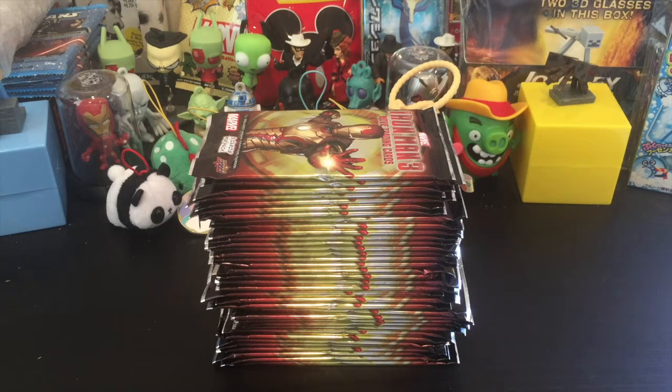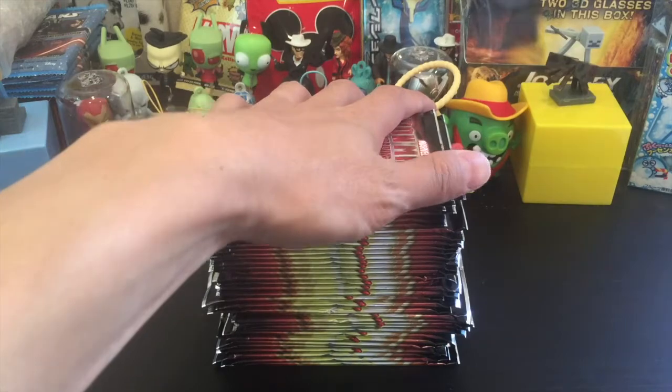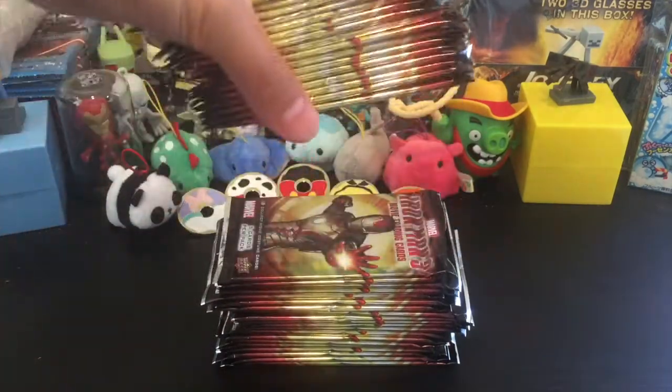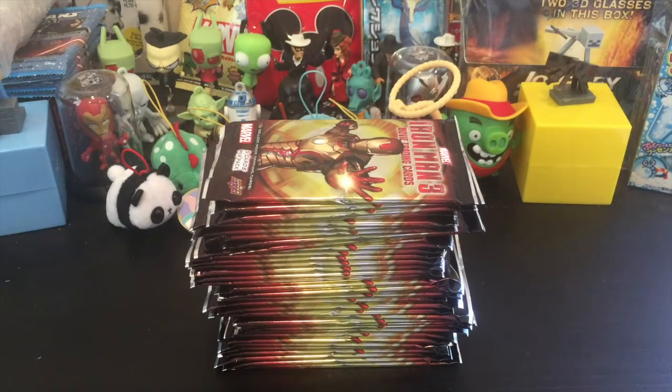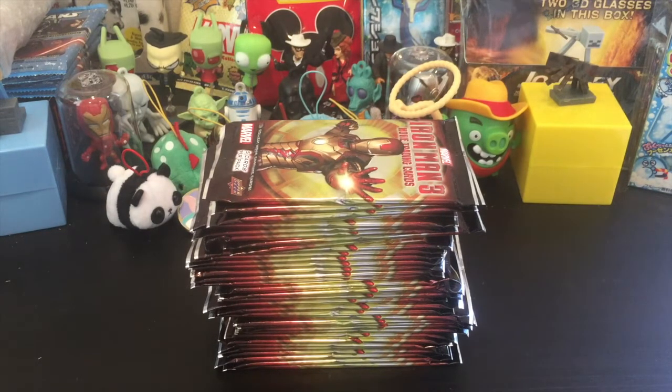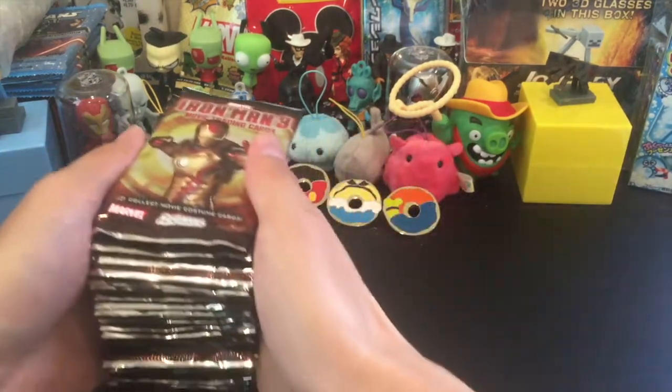Hey, what's up guys? Ken here with another unboxing video. This time I'm going to be doing some Iron Man 3 movie trading cards. This is the rest of the pile from my purchase. I bought 80 of these booster packs and I have these left, so let's just open them all here on the final part of the Iron Man 3 so I can finally open some other things. Are you guys ready? Let's see what we got here.